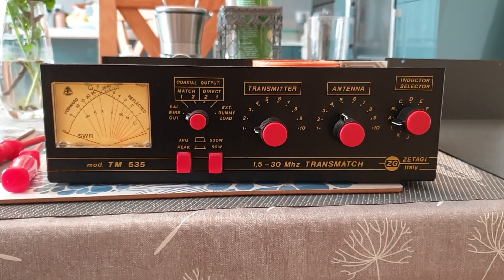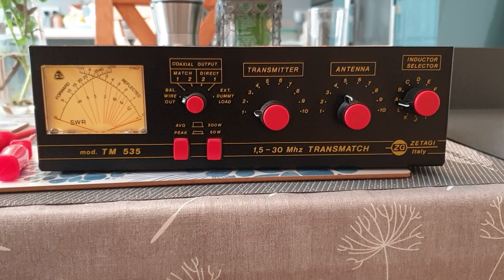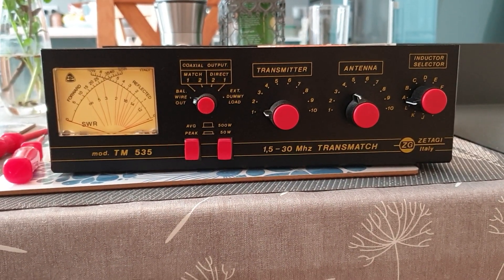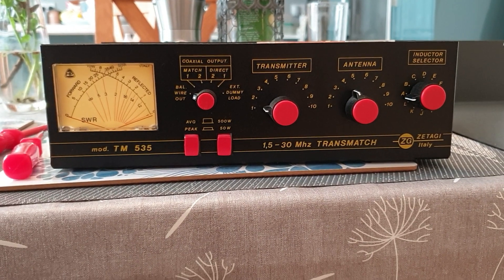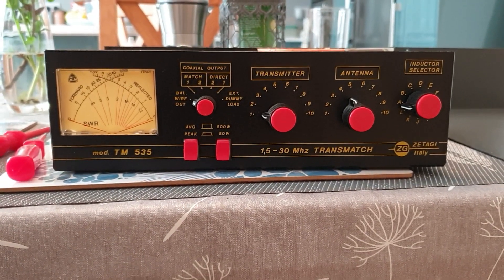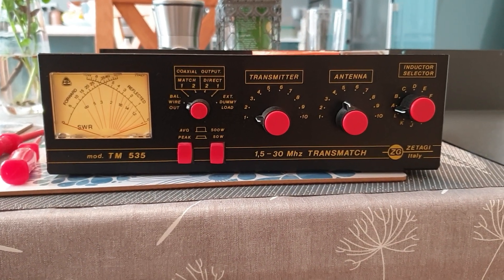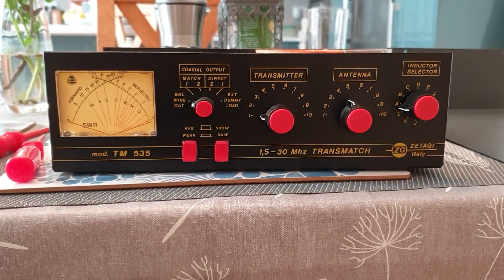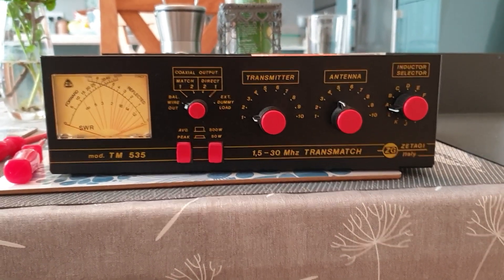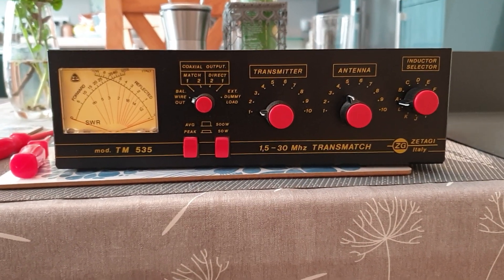Here's a video about this Zatagi ATU. It's a TM535 and I bought this quite a few years ago on eBay for 30 quid. I've used it a fair bit during that time but unfortunately one of the switches has started to play up, so I've opened it up and thought people might like to see what is inside.